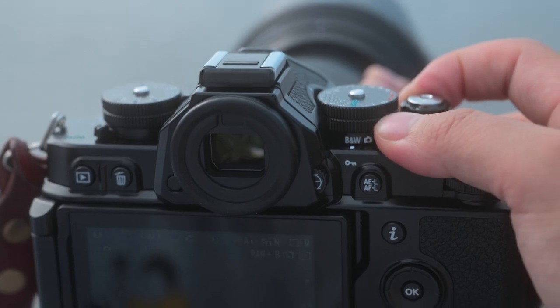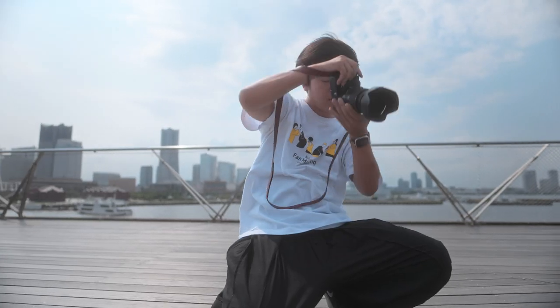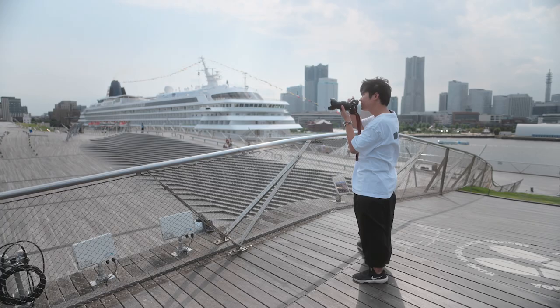The ZF enables me to quickly switch to monochrome mode using the selector. With the ability to shoot so intuitively, this camera fuels my urge to express myself.